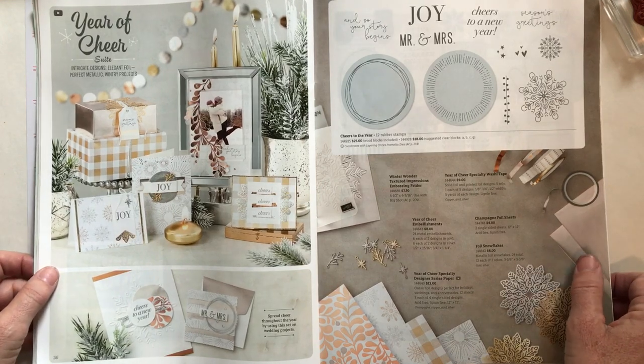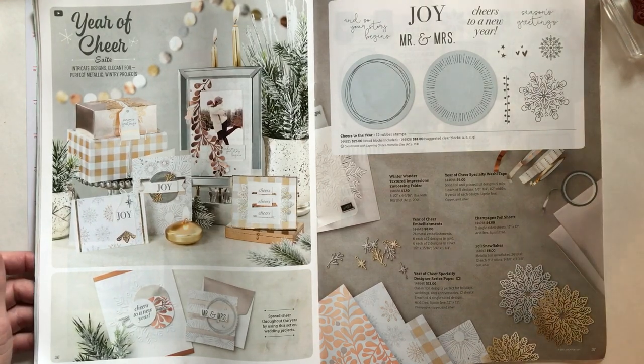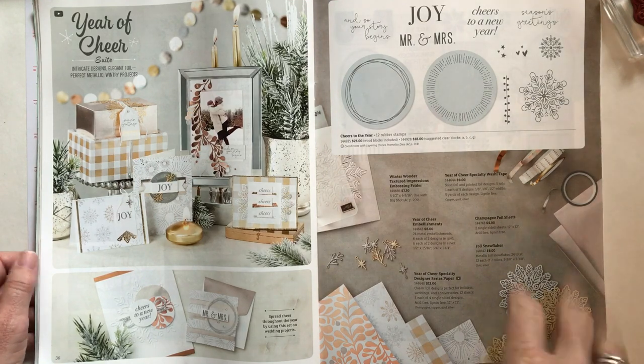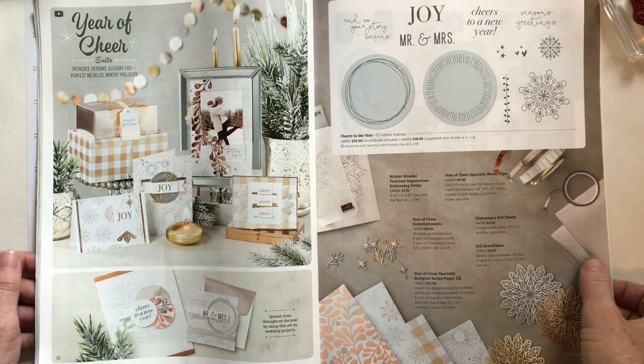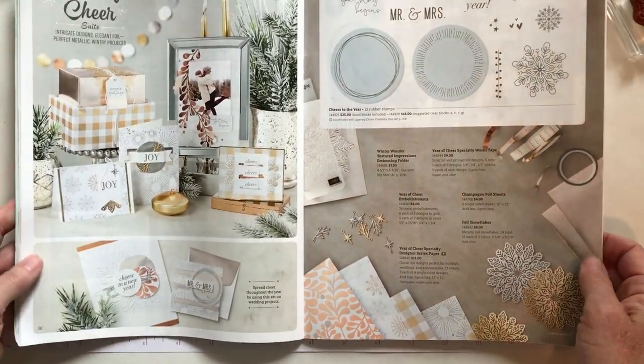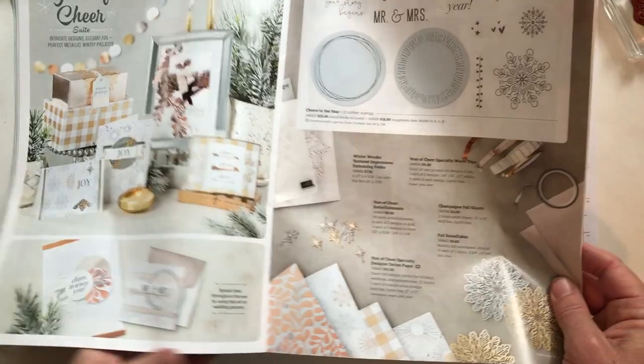We actually just made this card today at my Simple Beautiful card class and I had a little extra time after the class was done. I thought, you know what, I'm going to run right home and make a video on this card because I am so in love with it. So let's get started by showing you.